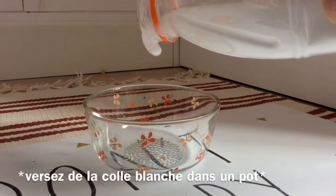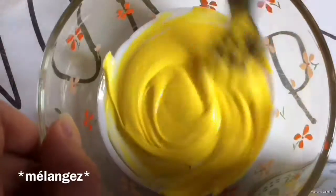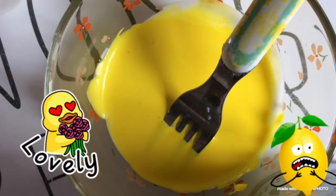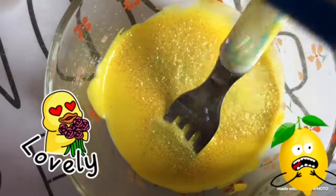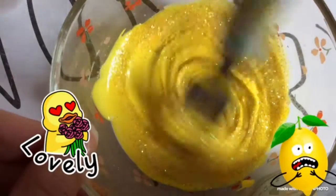Ensuite je vais vous montrer deux façons de customiser des oeufs. Tout d'abord vous allez prendre votre colle, une colle blanche de préférence. Et vous allez mélanger avec de la peinture, n'importe quelle couleur, franchement ce que vous voulez. Moi j'ai choisi du jaune pour Pâques. Et j'ai choisi de prendre simplement des brillants, mais après vous pouvez ne pas en mettre, c'est comme vous voulez. Ensuite vous les mélangez bien, cette étape là est très importante.